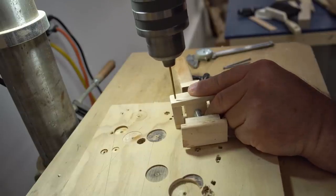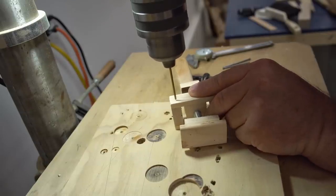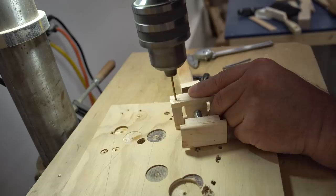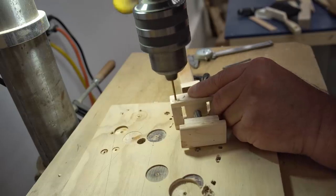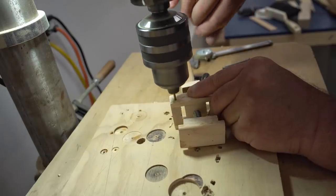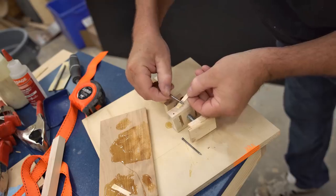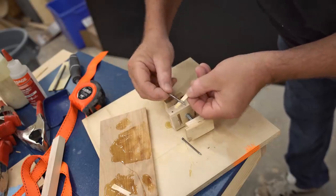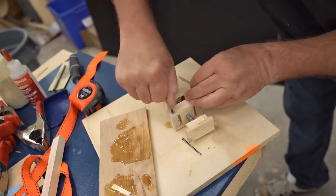There's one more optional step, similar to the pin I put through the nut. I'm not completely convinced it will make a significant difference, but it involves drilling a hole through each of the spools and gluing a two inch nail in — this is supposed to reinforce the spools.